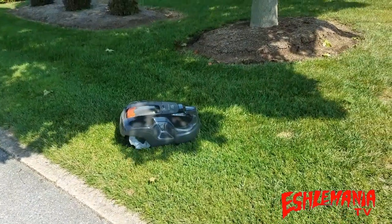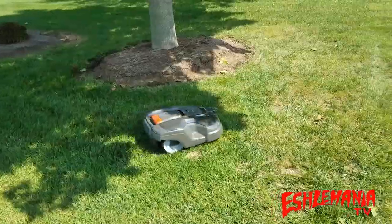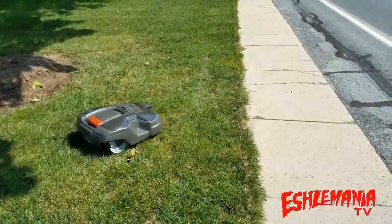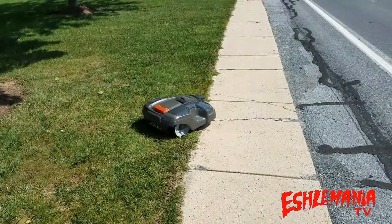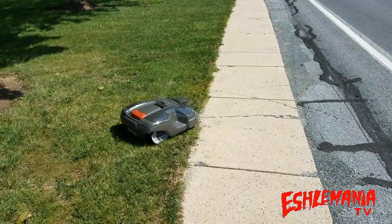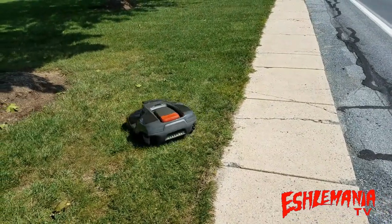As always, we hope you learned something here and enjoyed this video. If you did, make sure to subscribe and pass this on to your friends, neighbors, colleagues, or anyone else who might be interested in automowers. We appreciate the support — thanks for watching, keep checking back, and we'll be talking to you later.